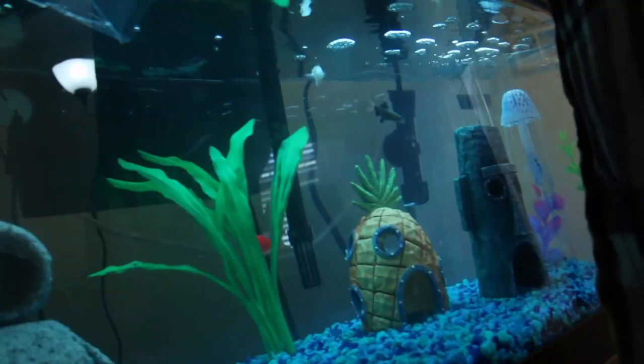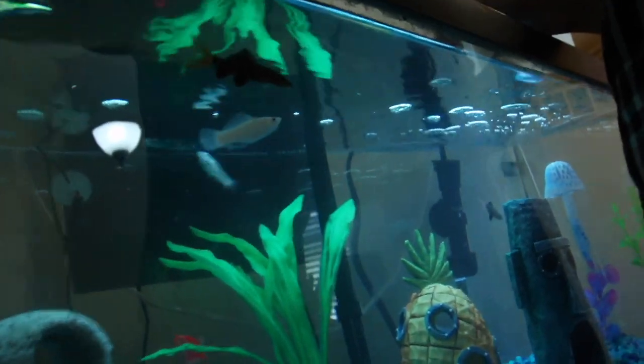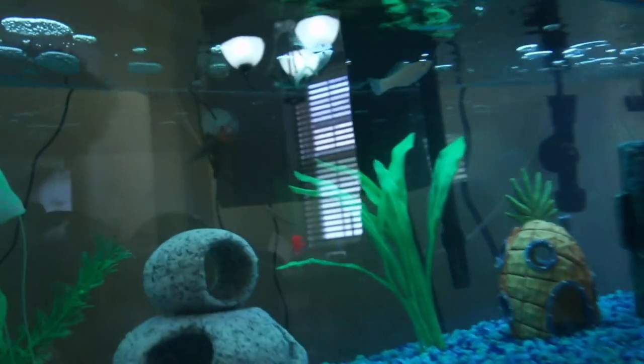We're gonna finally let these new fish out of their bag. Hopefully they're excited to explore the tank. We decided before we go fly the drone we're gonna do a water change because we haven't done one in a while, so we're making our tank a little cleaner for our fish.